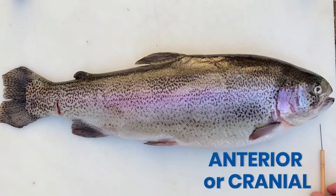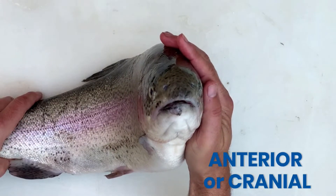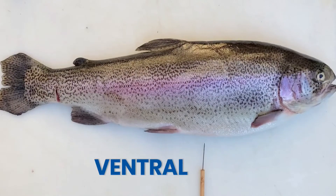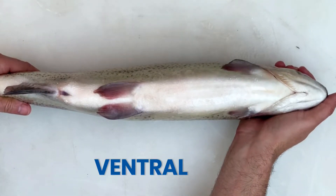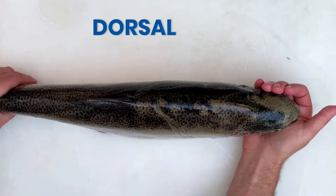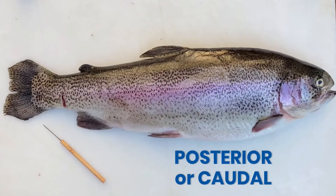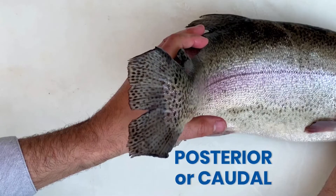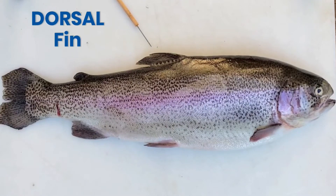Let's label our fish axes. On to our external anatomy and label the fish.